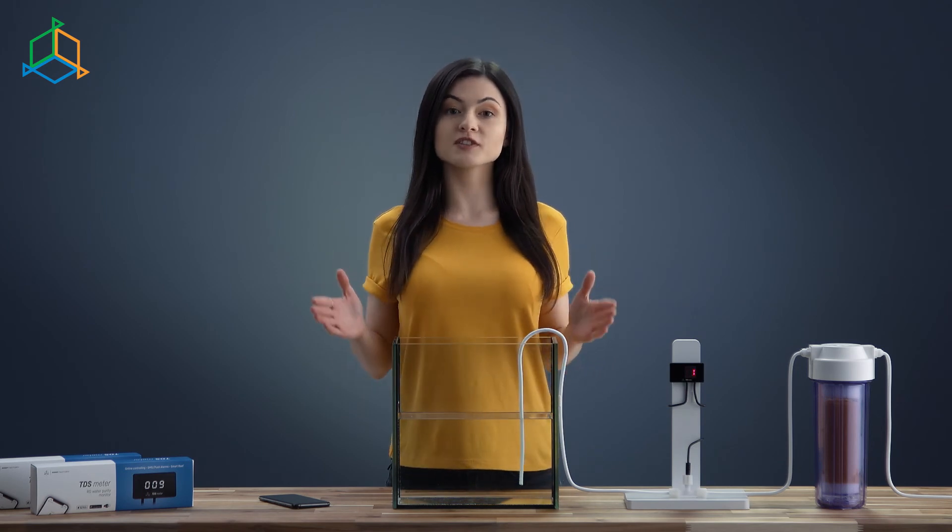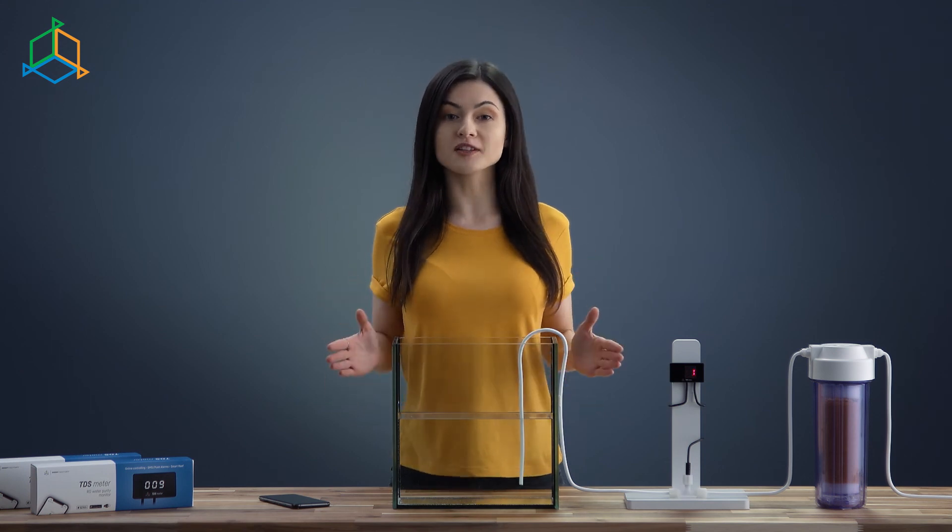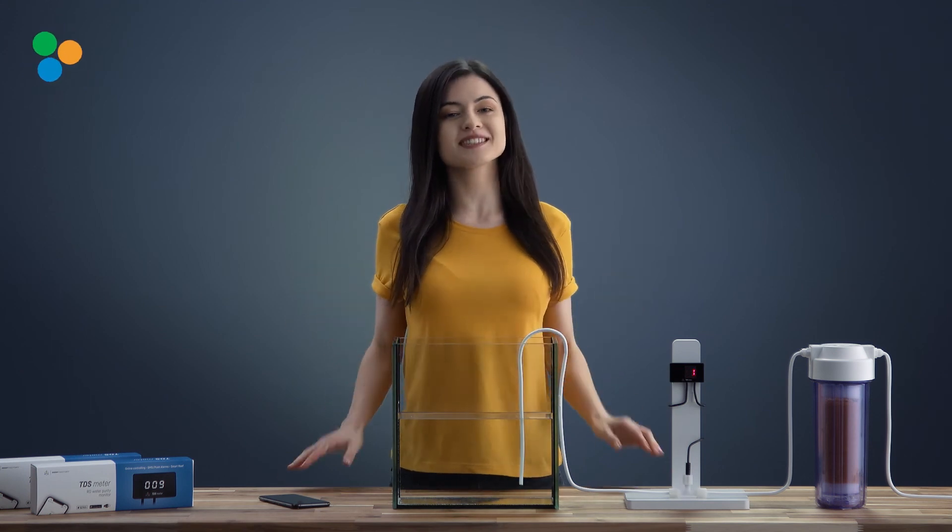If you want to learn more, feel free to subscribe to our channel. Also visit reefactory.com and be sure to follow our fan page. You will find all the links in the description down below. See you next time!